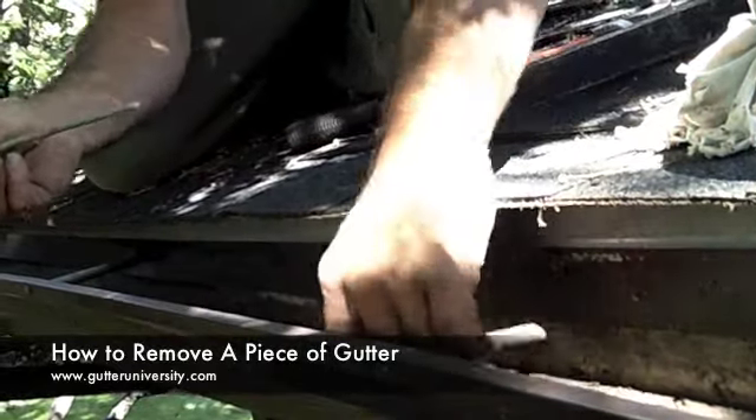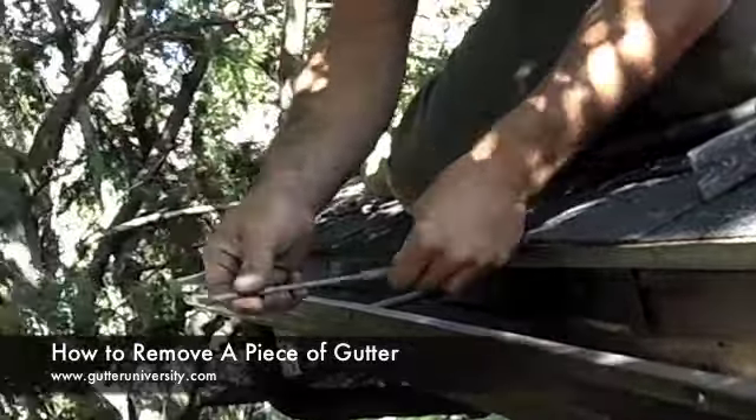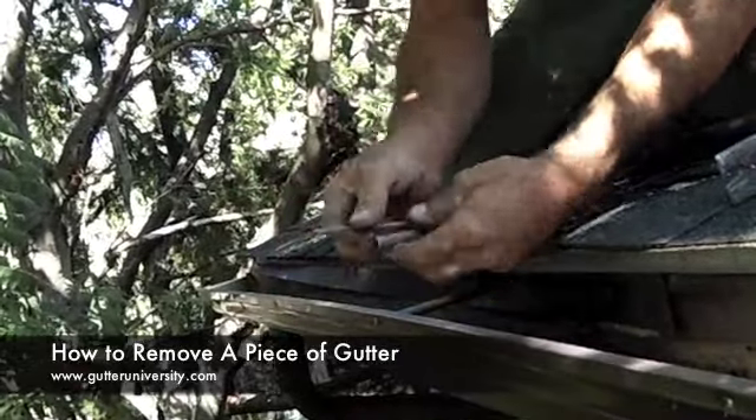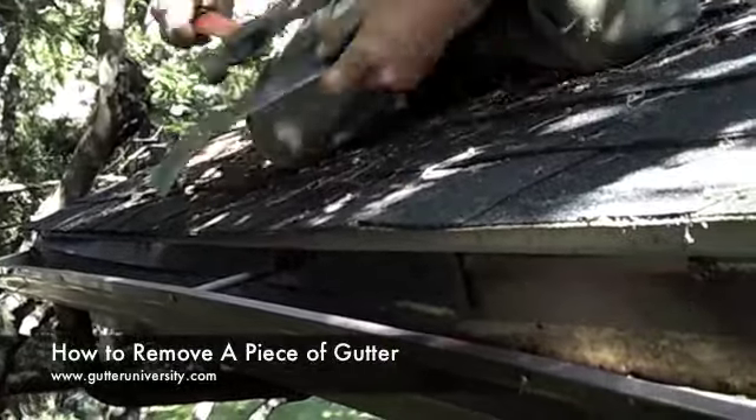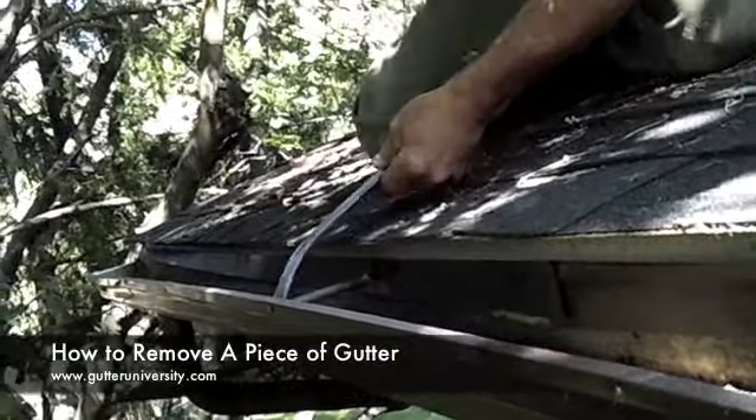This is the spike and this is the ferrule — it slips on the inside. Nobody that I'm aware of uses these anymore. So we just do that on all of these and I've already done the rest of this piece.